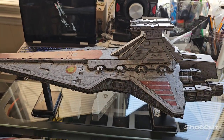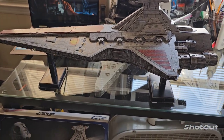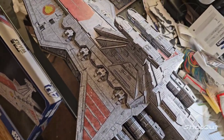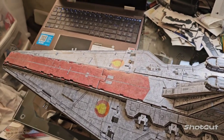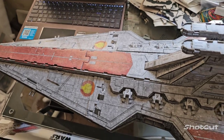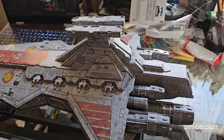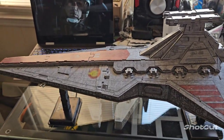4D Creative, keep it coming — I love it. The possibilities are endless, the detail is incredible, and if you just want models for display, you can't beat this, man. The next option up is Lego, and you're talking 600 bucks. So thank you, 4D Creative. You guys need an ambassador or something, let me know.